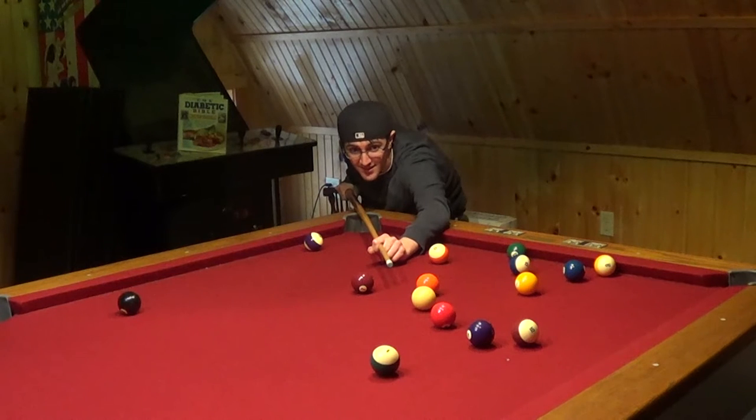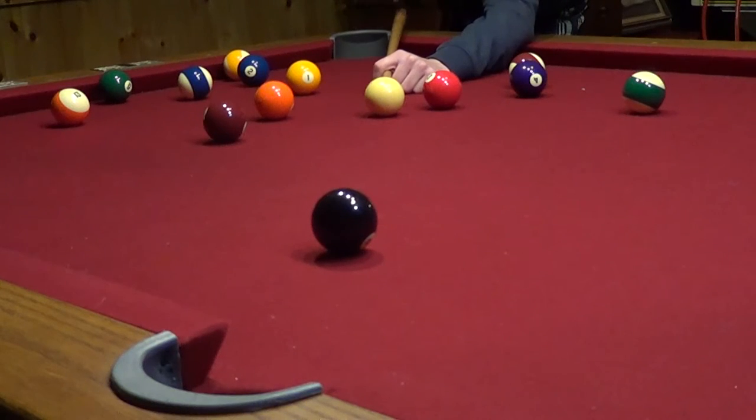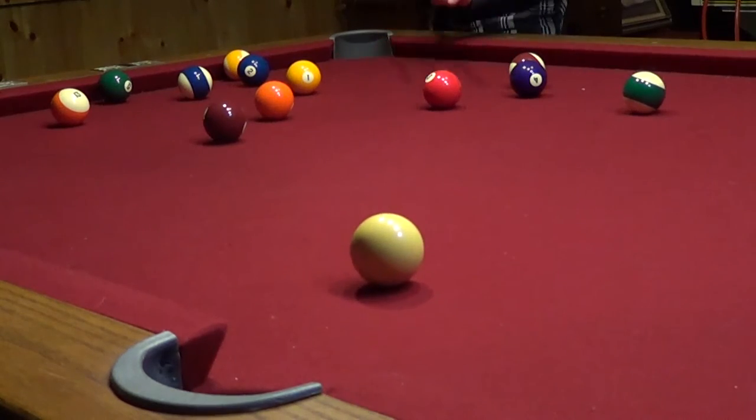Great break. Here we go. I'm such a great shot. I can get any ball in any pocket. Is that the black ball? Is that the eight ball? Oh fuck. No. Stop recording that.